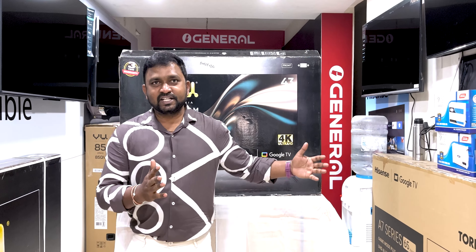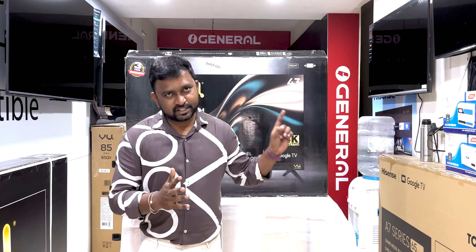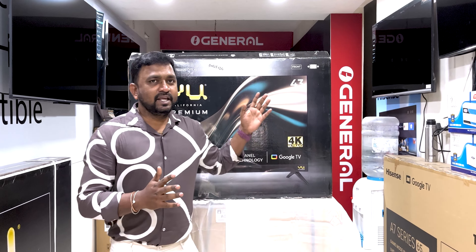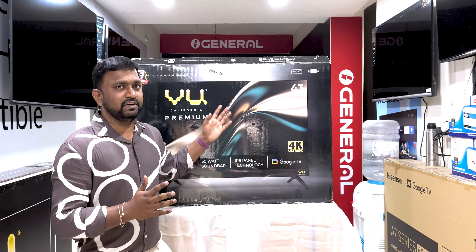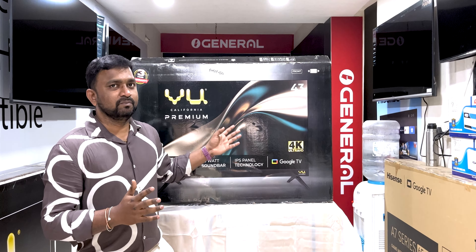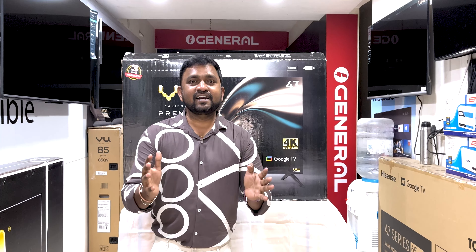When we launched the VU, we launched the VU 43-inch TV. We did the VU unboxing on our channel. In the description below, we will link the video. Here we have the VU Premium 43-inch TV.